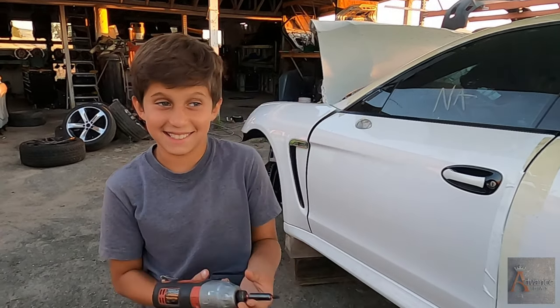Are you excited to work on cars? Yeah. I don't see that excitement. I don't have to show it. You have to show it. It's inside.